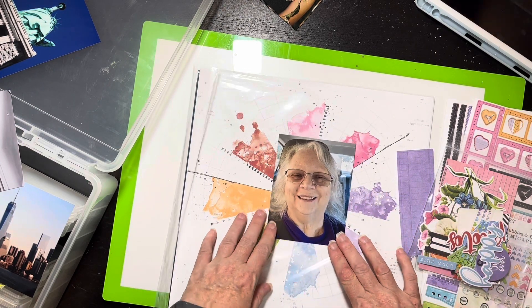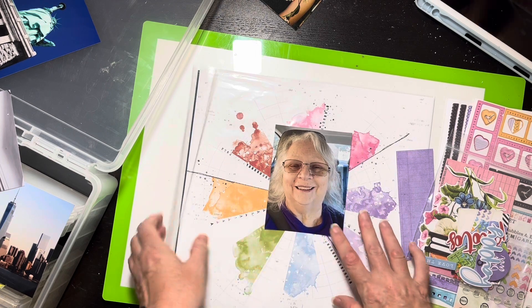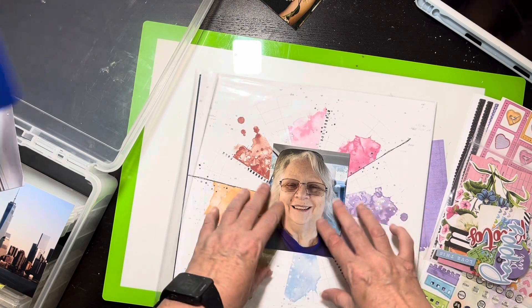I've got extras I'm going to be able to use, and I have a picture of my mama. She got new teeth — she had a new bridge or something; I forgot what she said. Whatever she got, new teeth. She was real happy with her smile, so I'm going to make a little layout.